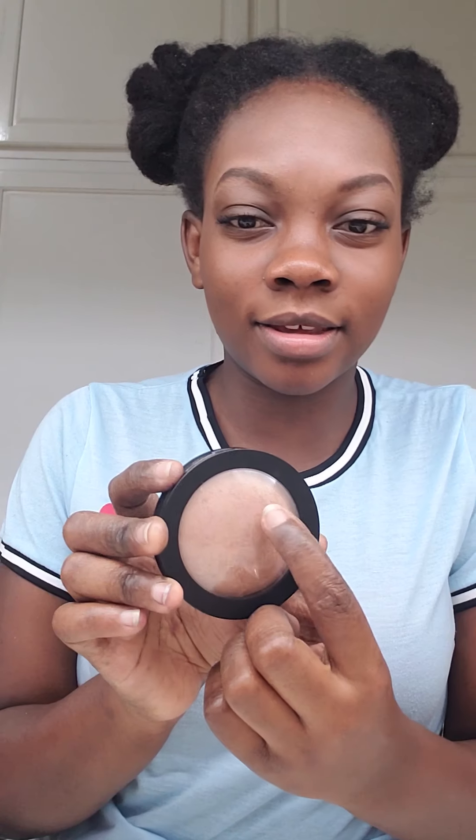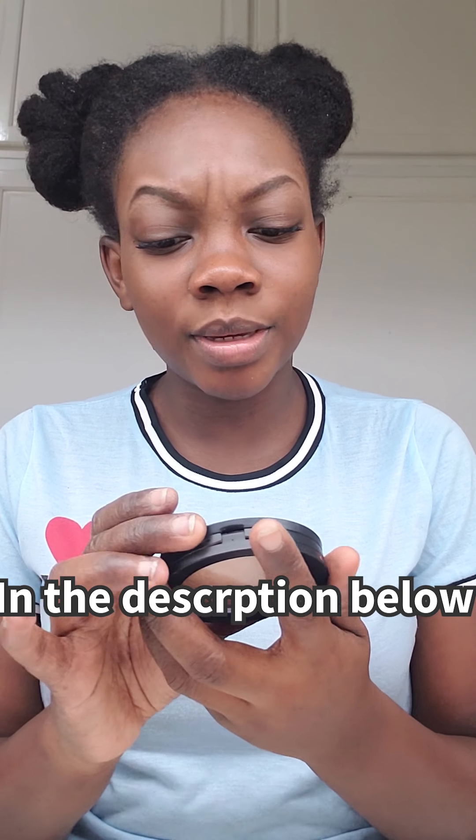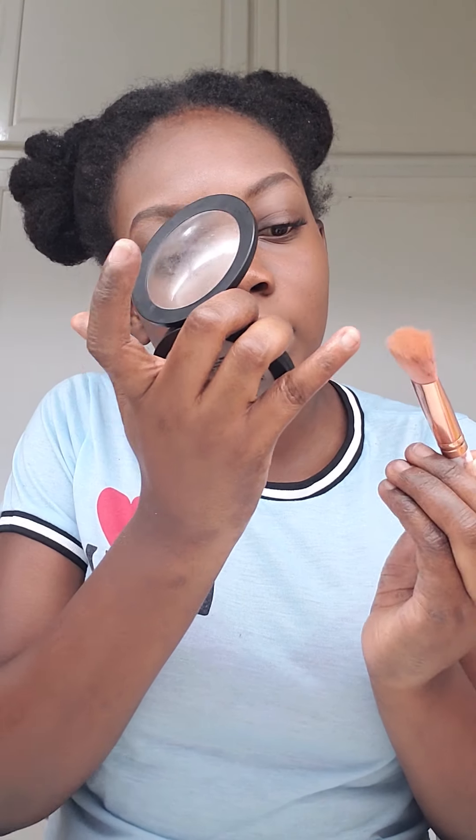I love some highlighter! I've had this for a while — the writing is mostly gone but it's the Ruby Kisses All Over Glow bronzing powder — it's like a bronzer. I just go in on each cheek area and blend that out.